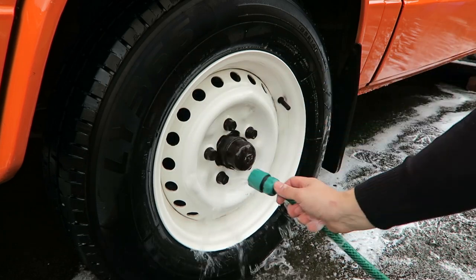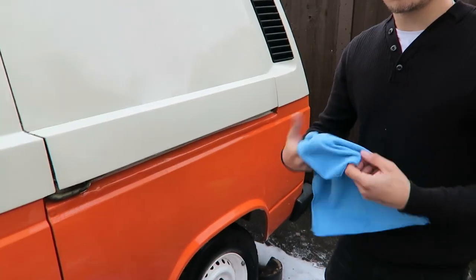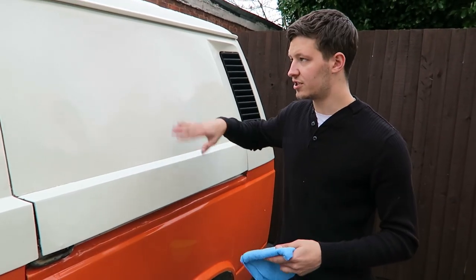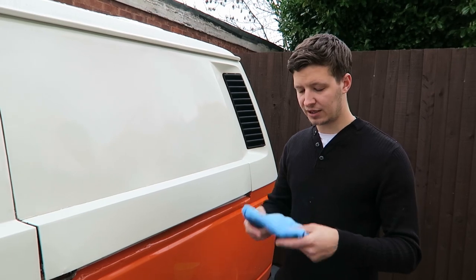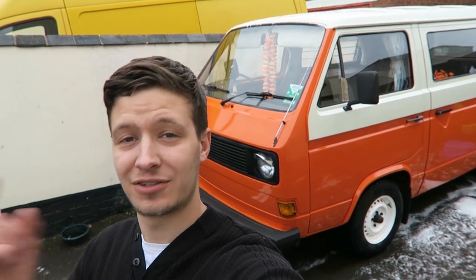I'm giving this a wipe off now with some of the remaining soapy water, and then a little rinse. As you can see, one wipe and look how clean it comes up — absolutely beautiful. You can see there's a slight haze from the wax on the van. What you want to do is get your microfiber cloth, fold it into quarters, and gradually buff it off working a little section at a time. Keep turning your cloth regularly so you're not smearing wax back onto the car. The results are absolutely amazing.